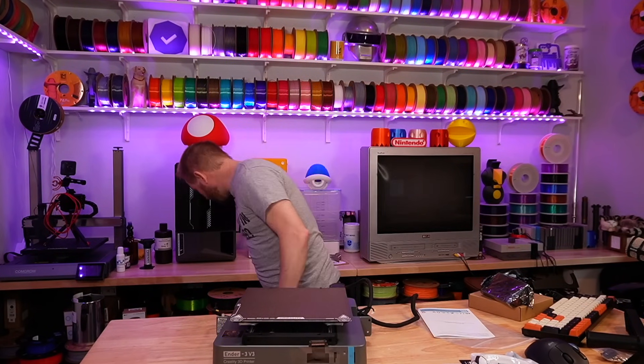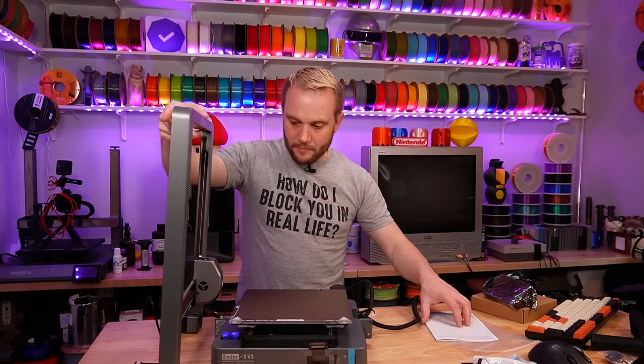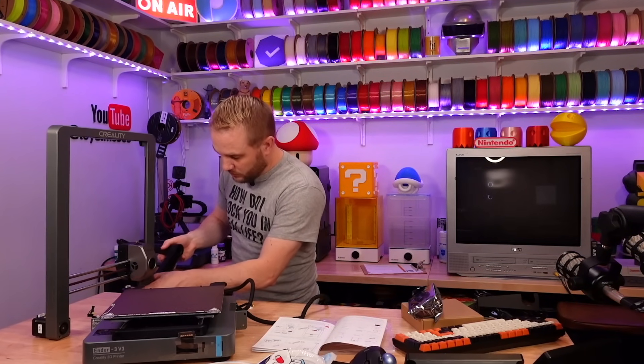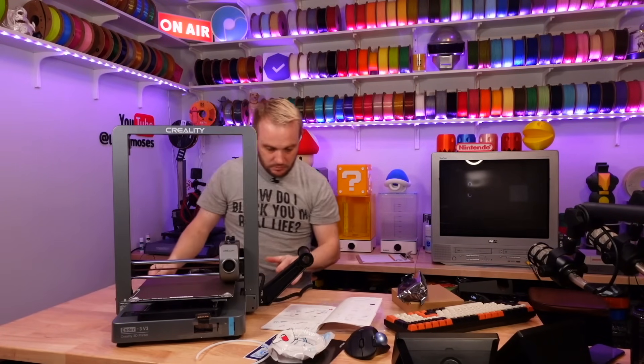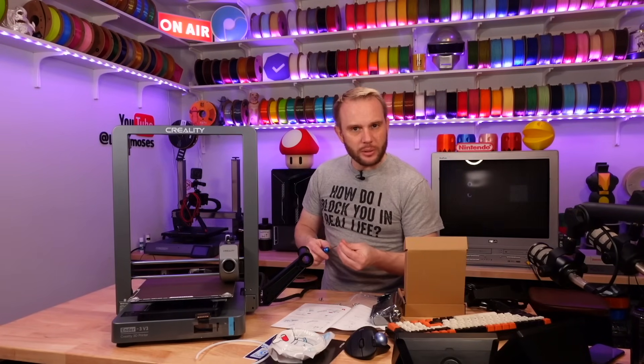Now they want the spool holder mounted right here, and they want this to drop right in here. There it is.